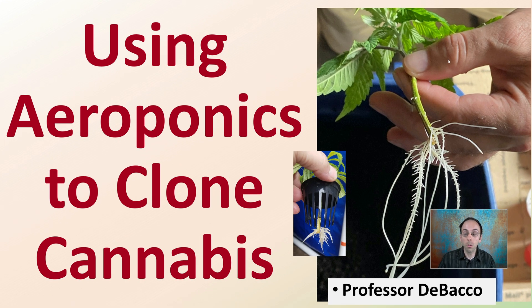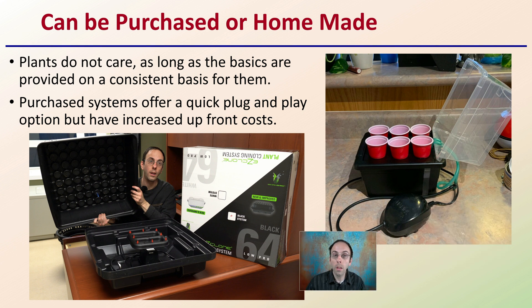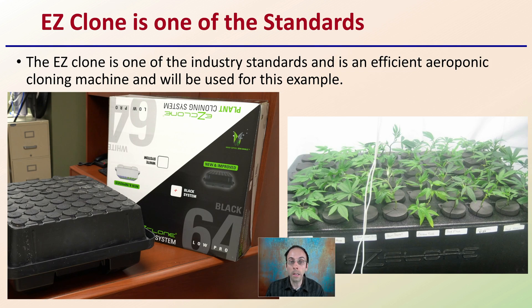Let's get into using aeroponics to clone cannabis plants. Aeroponics systems — you can purchase them or you can have a homemade kit. Plants really don't care as long as the basics are provided on a consistent basis without great swings or variability during propagation. Purchase systems offer a quick plug-and-play option with increased upfront cost, while homemade kits may take a little refinement to dial in just right. The Easy Clone is one of the standards in the industry — a very efficient aeroponic cloning machine. This channel also has a more detailed video specifically going over the Easy Clone, as it is such an effective system used on a large scale.